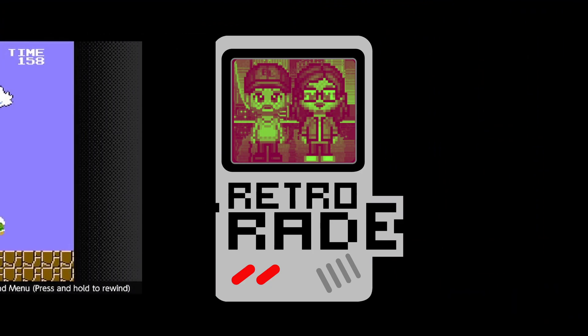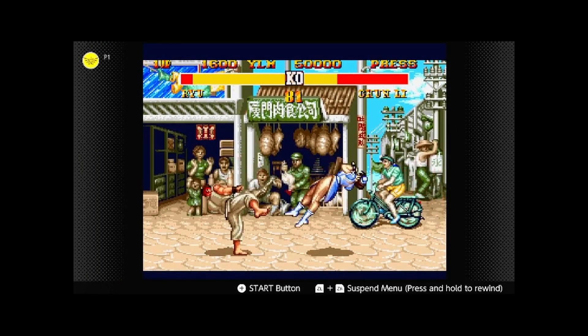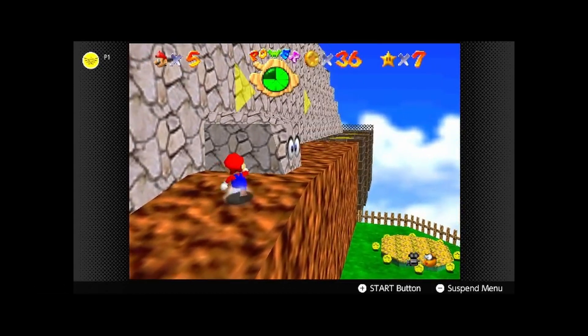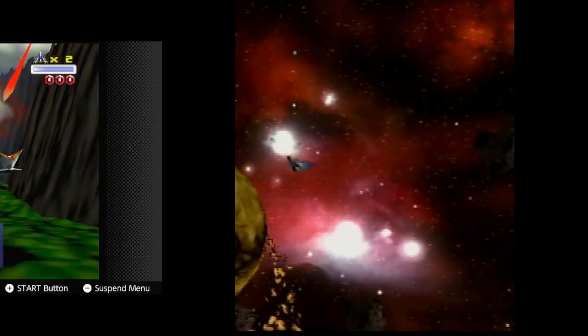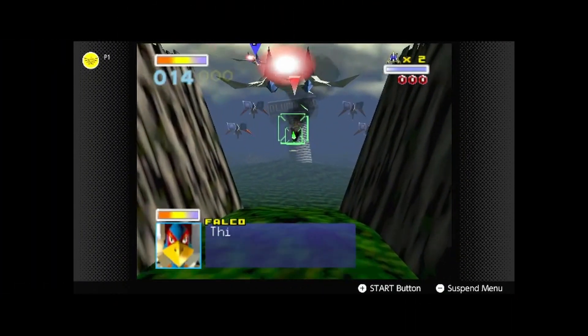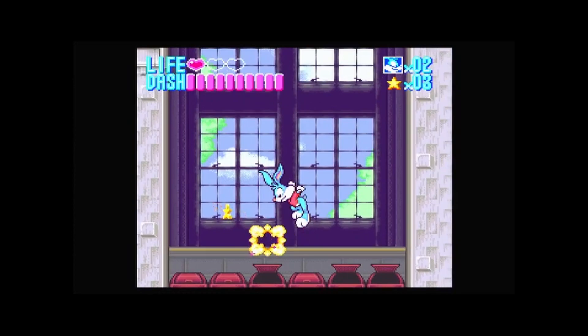I'm Brian. I'm Ron. And this is Retro Trade. Welcome back. So it's October, and yes, it's Retro Game Treasure time.